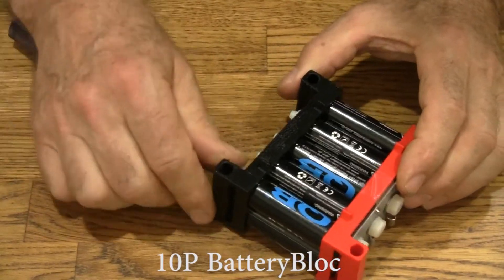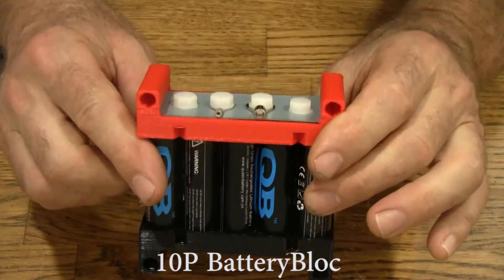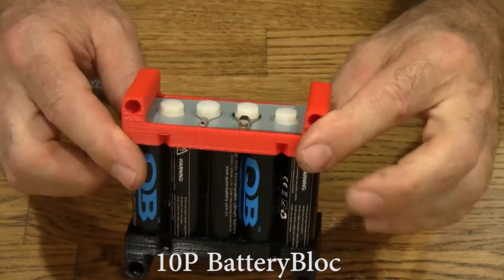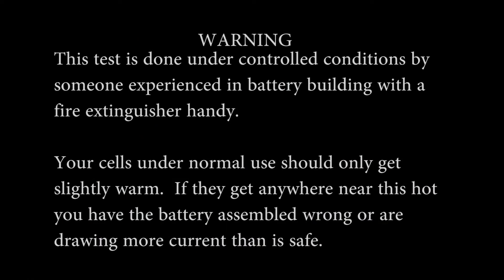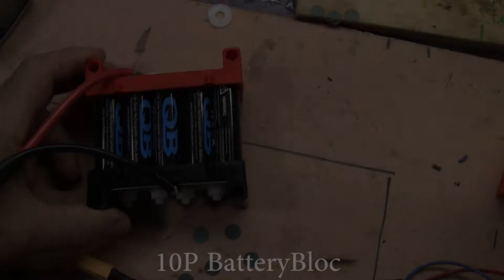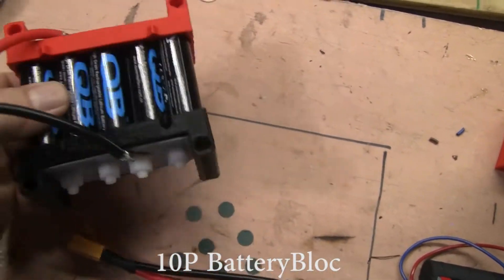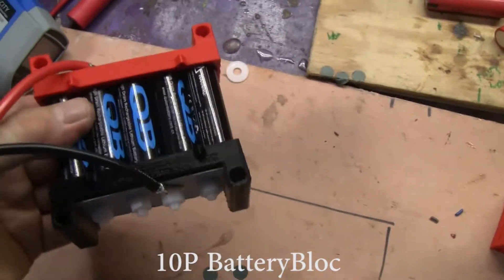Oops — I got two nuts on one bolt. There we go; now everything's cool. It's not heating up, so I know I've got this together right. Let's hook this up and see how it does. Here's the 10 flat pack battery block with the QB cells in it. It should run a little cooler than the others since it's got more capacity.